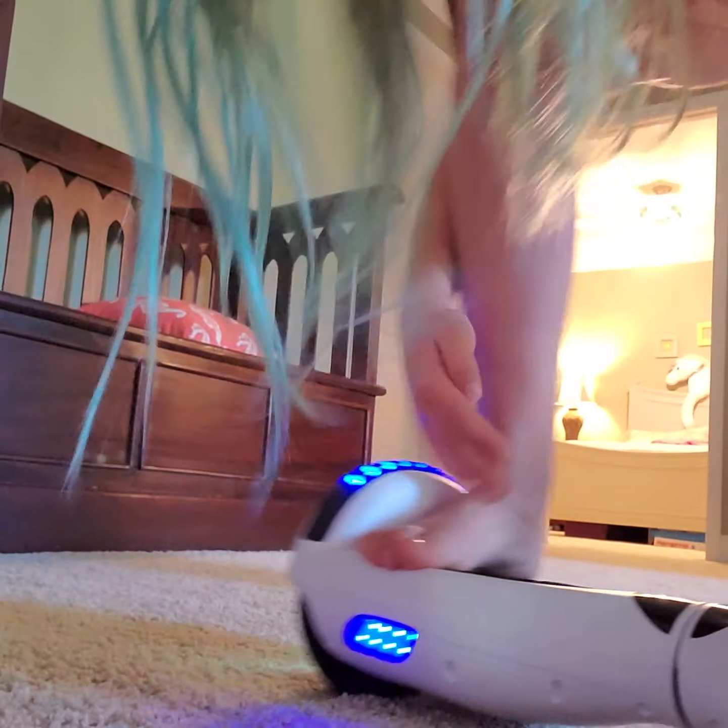Ride mostly on flat surfaces if you want to go fast. You can ride it on carpet but you shouldn't ride on carpet all the time because it can mess the hoverboard up.